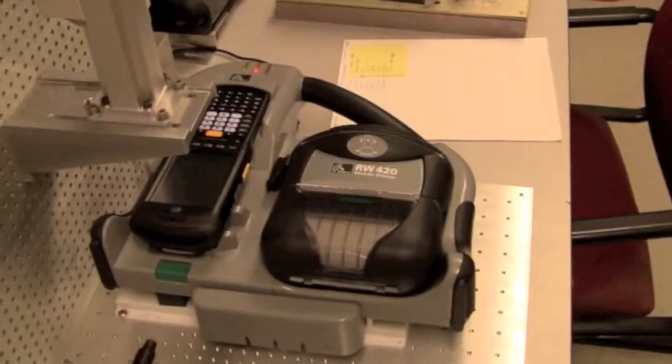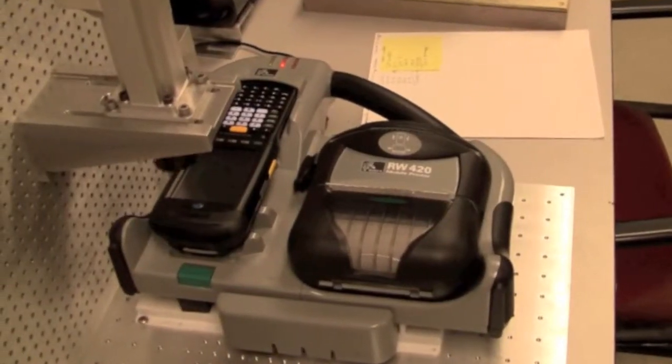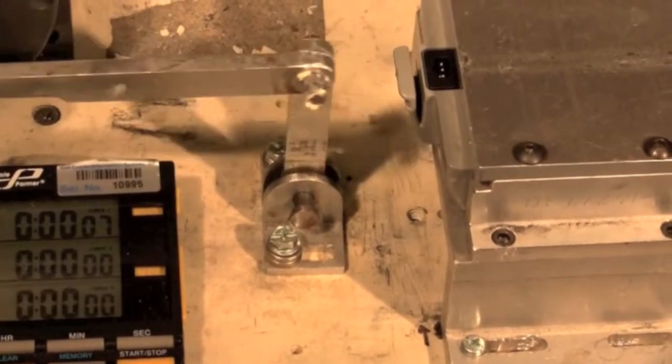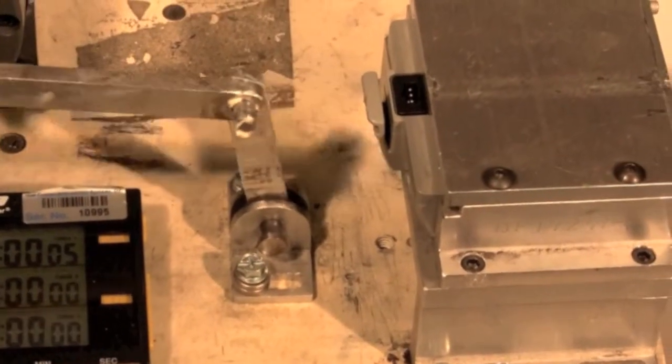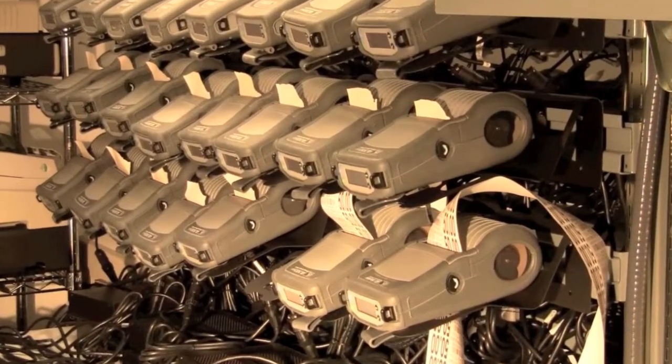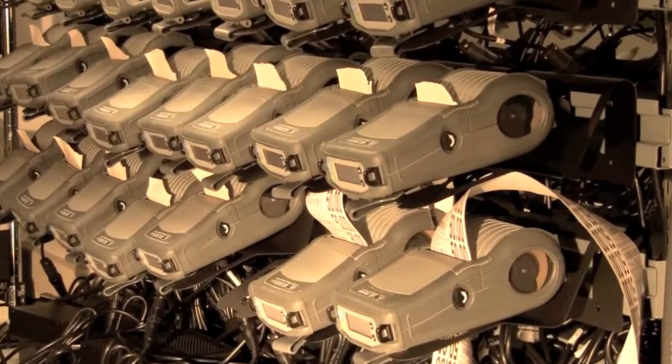We'll put a product through a much greater set of tests than what the design is intended to withstand. The applications go through a full battery of tests with our engineering team before they get released to design verification and testing. We've got a full printer farm where we'll just run an application continuously to make sure that we've got good, strong, and reliable network connectivity, security, and internet protocol functionality built into the product.